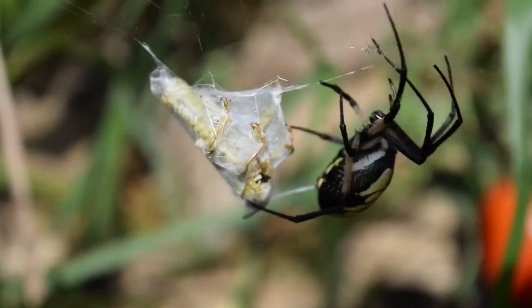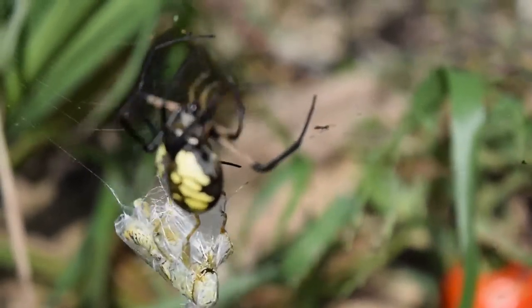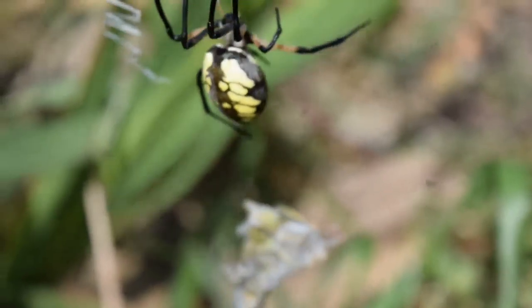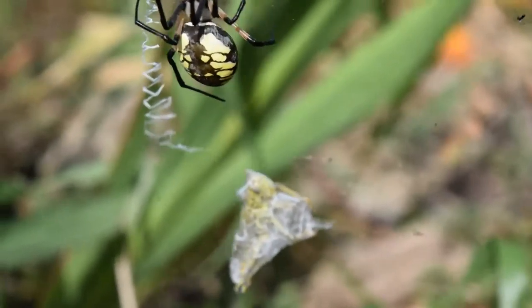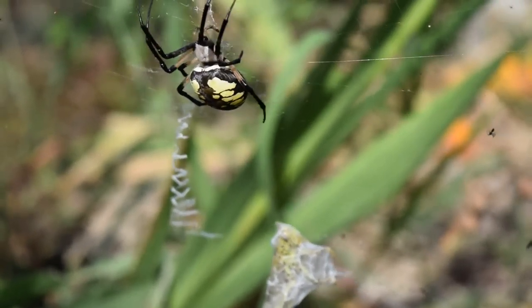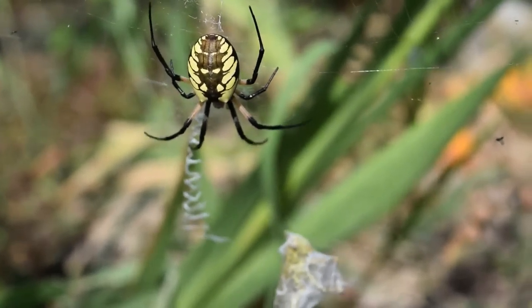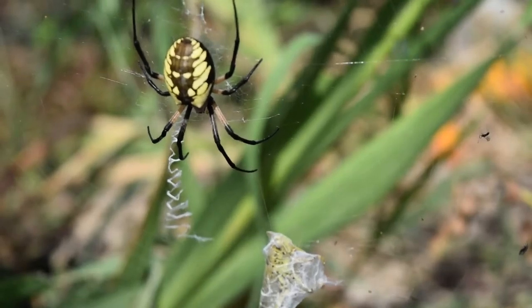Now she'll drag it up to the top there and kind of attach it to her web. Like that. And now it's attached perfectly so that now she can run down and get a snack. Ready to go. Now she can get her snack. You got it, so she's happy now.